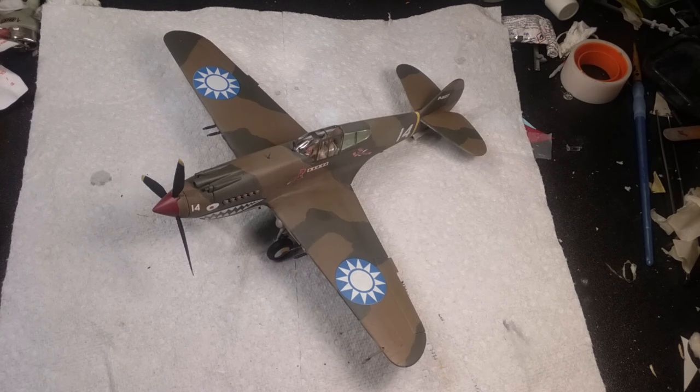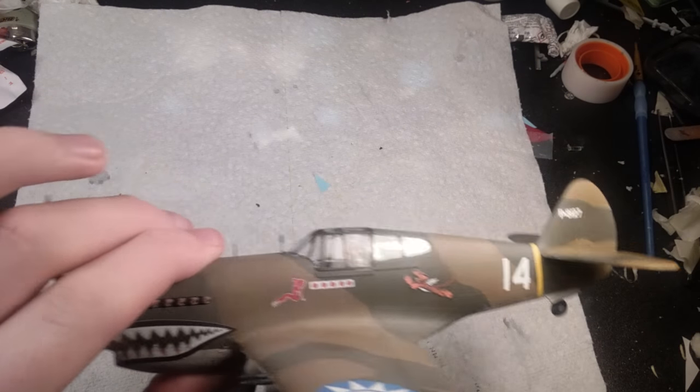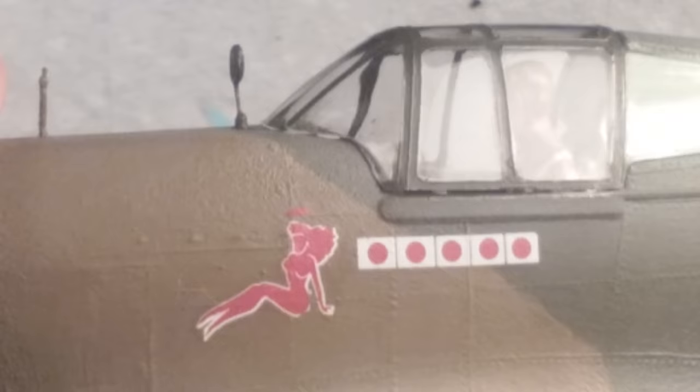One issue I'll talk about right now is the red lady decal right here. For some reason, instead of the halo being above her head, it was actually over here over the wing. Then there was just a white part right here that was fairly large — kind of looked like a crown. So I actually had to cut the lady off, then cut the halo off.